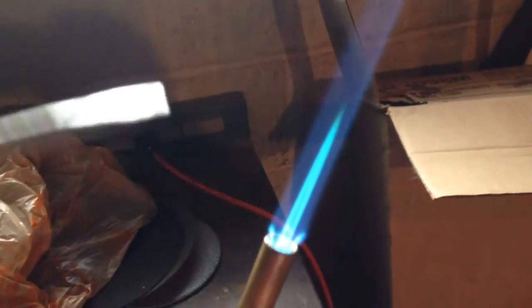Also, if you bump the nozzle while you're soldering the pipe together, more than likely the torch is going to go out. You're going to have to relight it and start all over again.